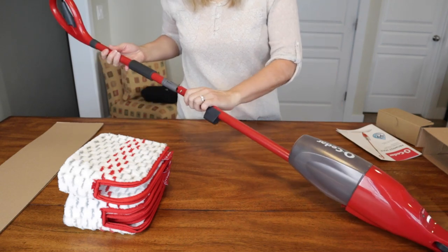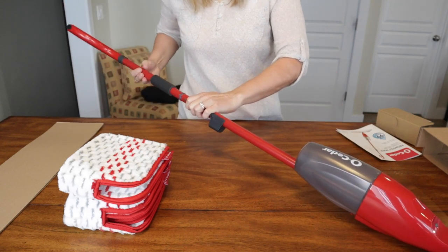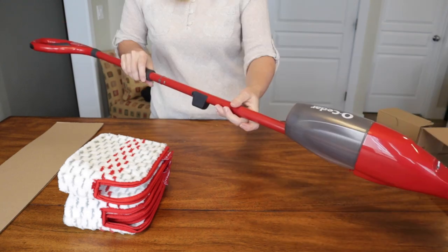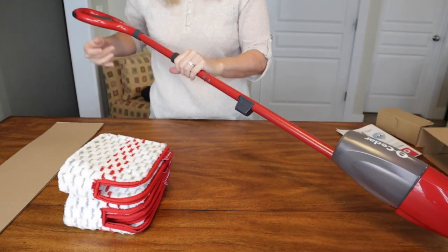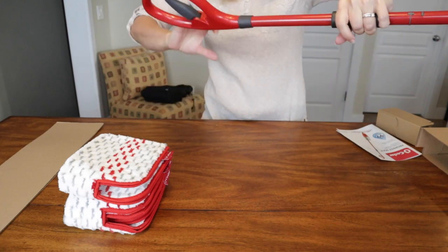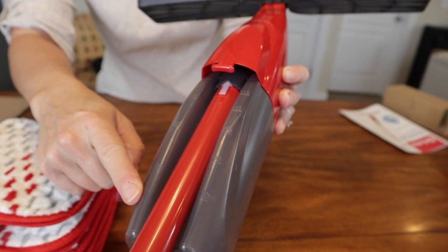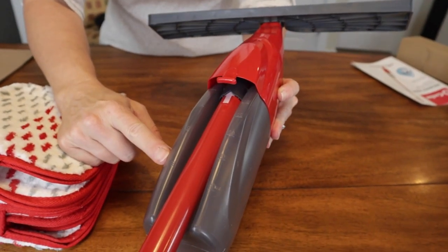And the handle — look how easy that is to assemble. It features this grip right here, and this is where you activate the spray. You can see right here it tells you how many ounces of fluid that you have.